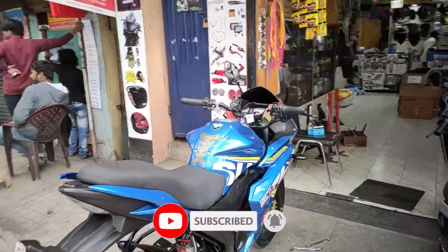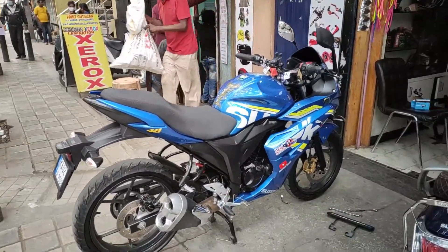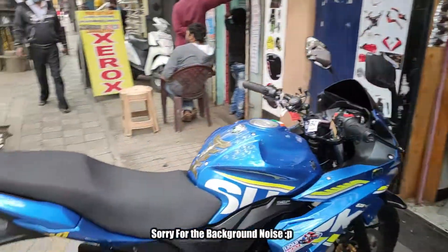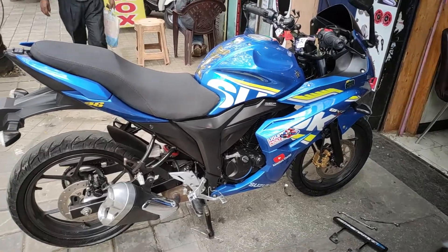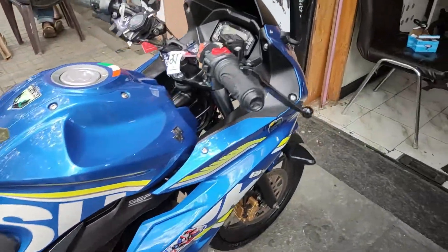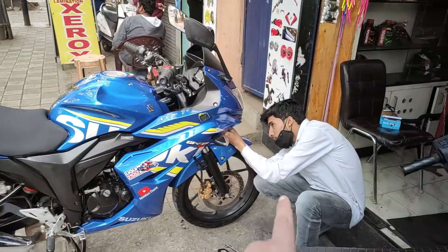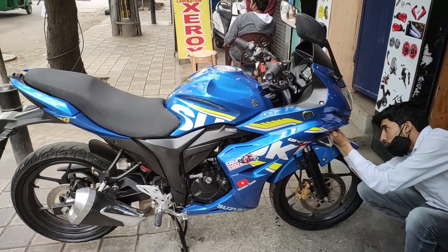What's up guys? This is Adventure Chariot signing in. Today I am at Amazon Buy Accessories where I usually come. I have decided to make some changes on my bike, like modifying my bike. Mr. Shoeba is doing all the modifications here.